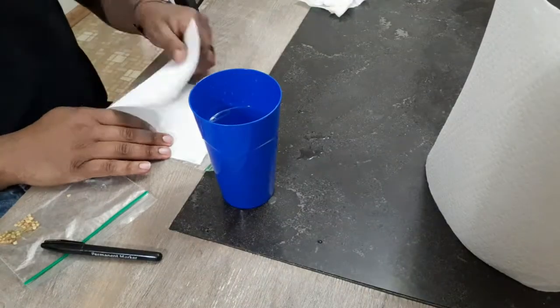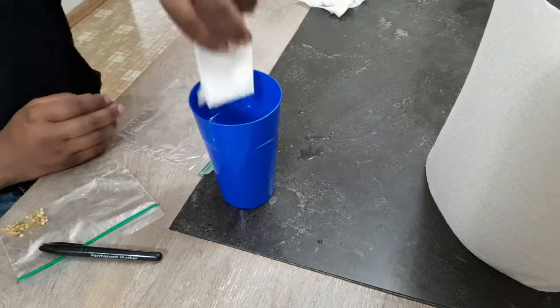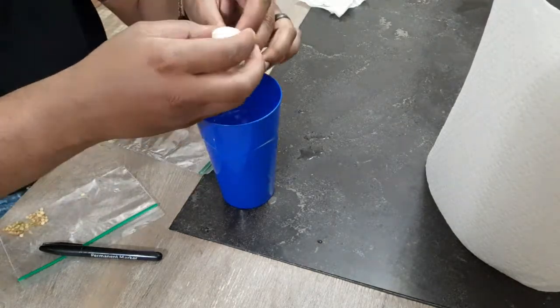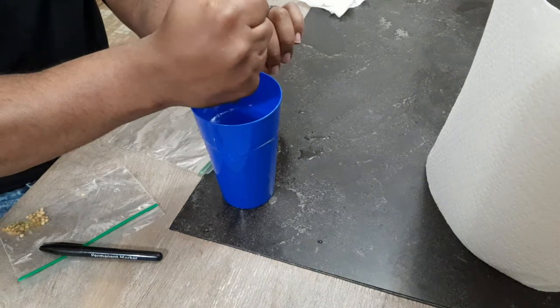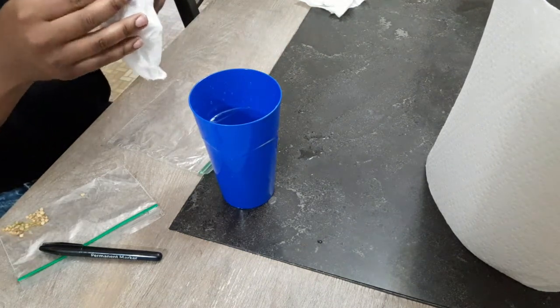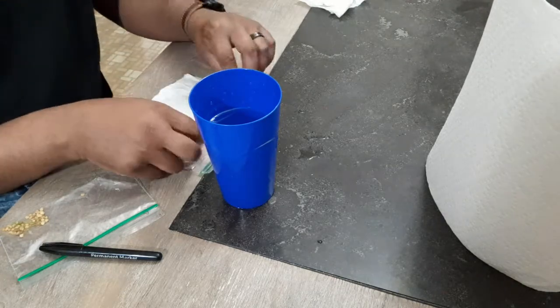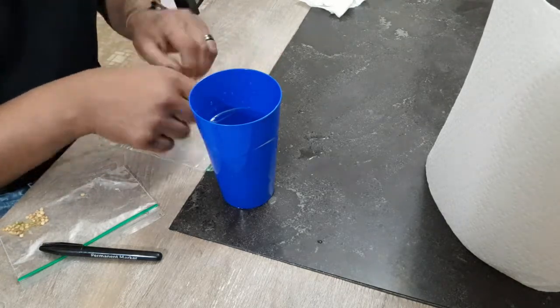First, you want to take your paper towel, fold it in half, and make sure that it can fit into your ziplock bag without any of the corners being scrunched up. If you have to cut the paper towel, do so. Then you want to saturate the paper towel — you can use a spray bottle or dip it like I did.